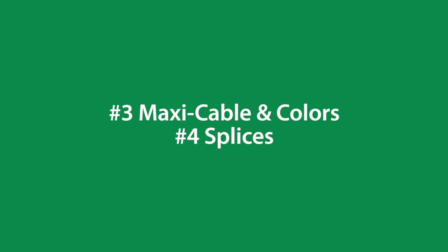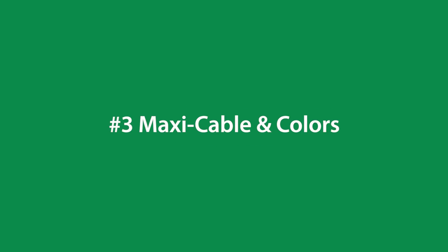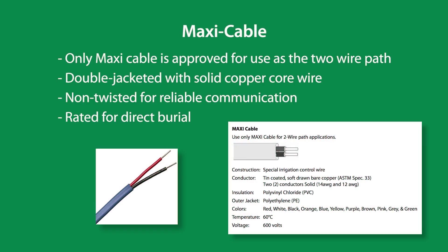The second part in our four-part series is maxi cable, colors, and splices. For the two-wire path to be 100% Rainbird specification compliant, only maxi cable is approved for use on the two-wire path.